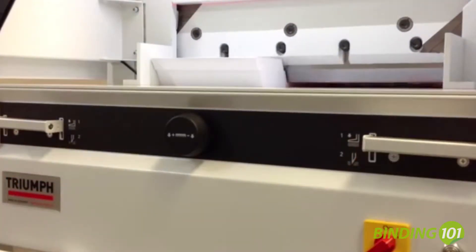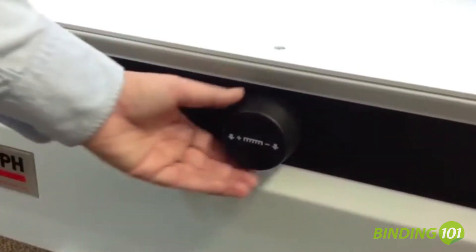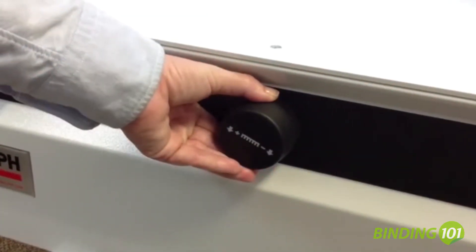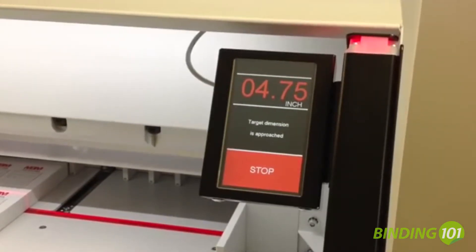The EasyCut bars allow the blade and clamp to be activated independently. The electronic hand wheel with infinite variable speed control is used for manual back gauge positioning.